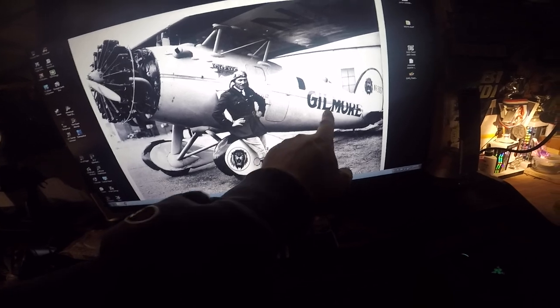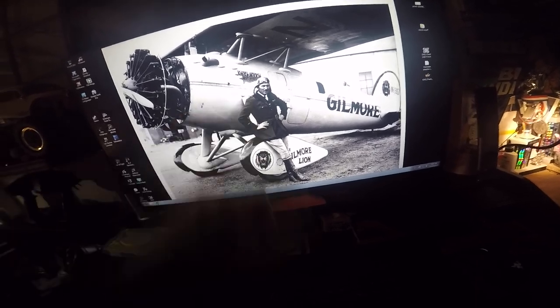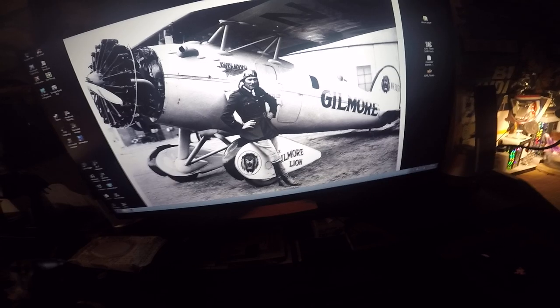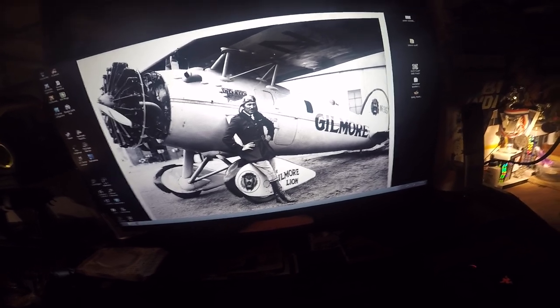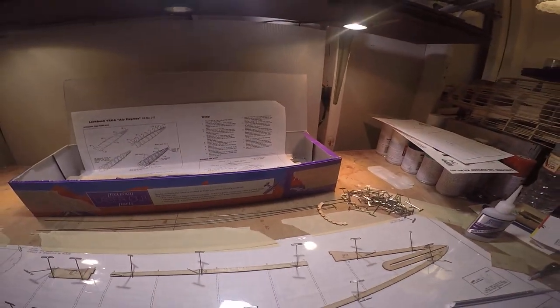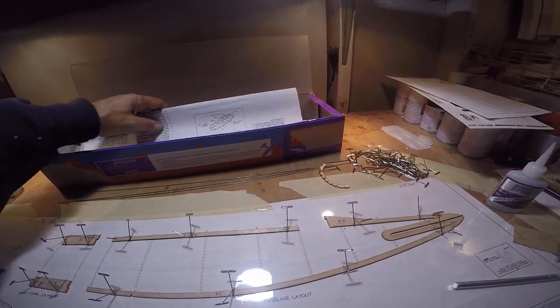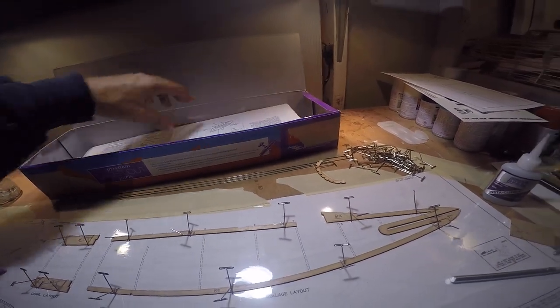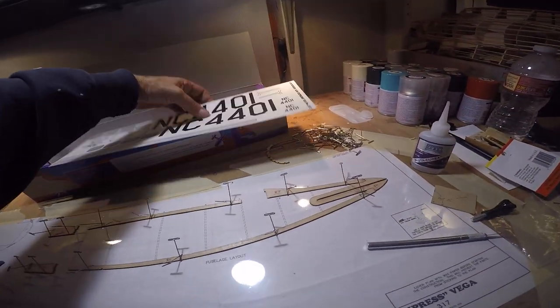The logos will be decal, the lettering will be decal — I'll probably use Cali's decal here. There's one with the kit, the Lockheed star logo, in the box as part of the kit markings, but I'm not sure I'll use it. I like to use as much of the kit components as I can, just to show some respect for the kit developer, the manufacturer, the engineer who designed the kit.